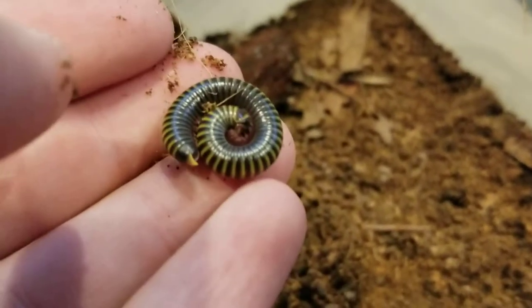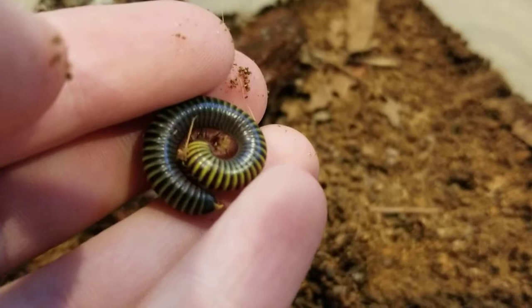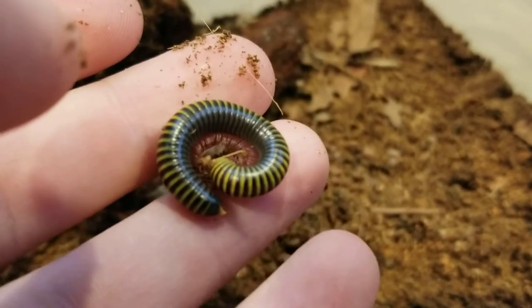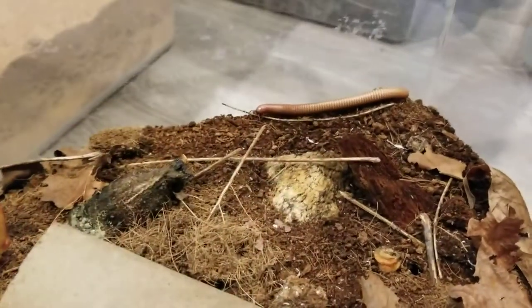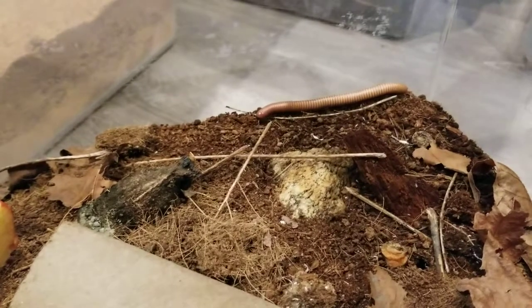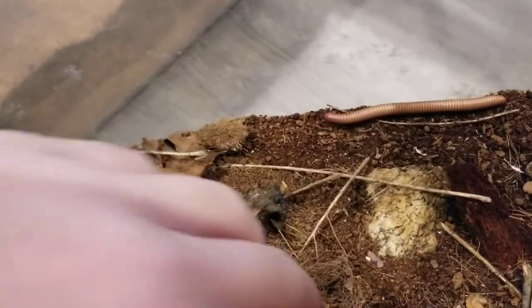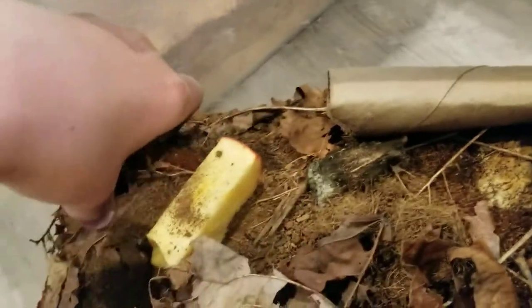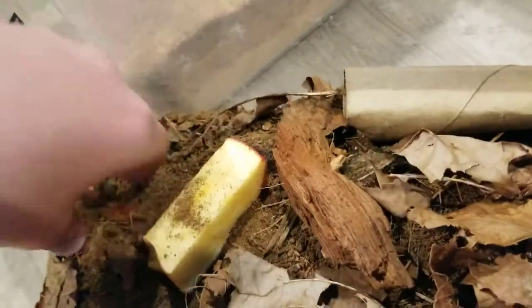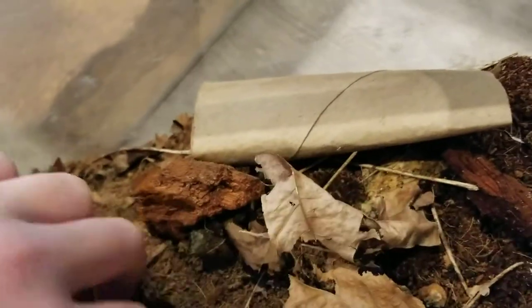Next up are the bumblebee millipedes. This is one of mine — I have two currently and I hope to get more soon. Here we have my millipedes — that's an Orthoporus species, I'm pretty sure it's Orthoporus ornatus gold. He's one of my first millipedes. I also have ivory millipedes in here. I'm not sure if there's a lot in here right now — they like to burrow. I have three of the ivory millipedes as well.